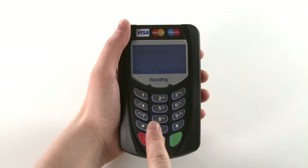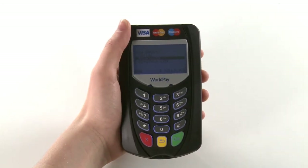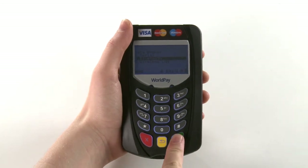Enter your 4-digit supervisor PIN on the keypad and press the green OK button. Press 2 on the keypad to select Bluetooth, followed by the green OK button.